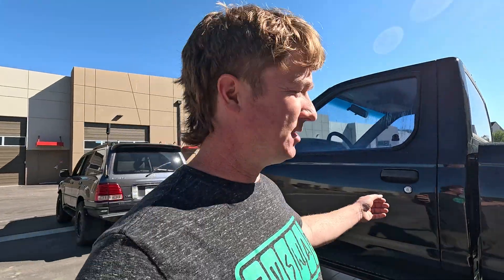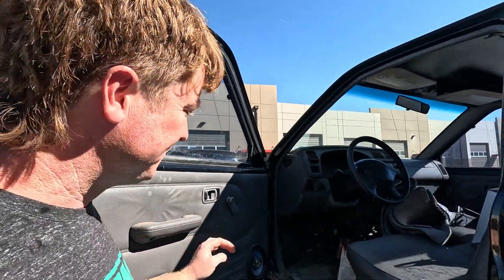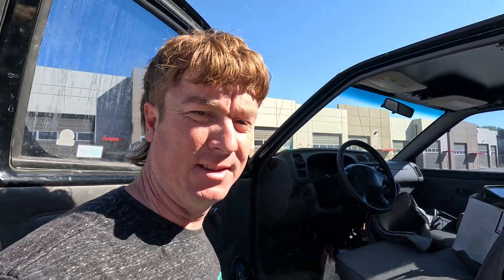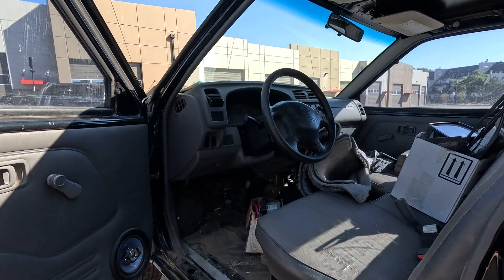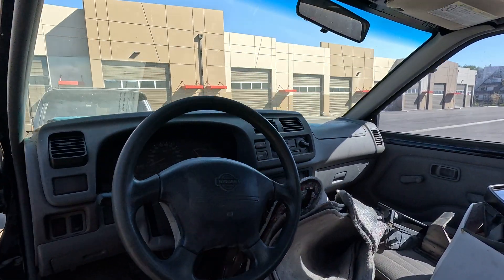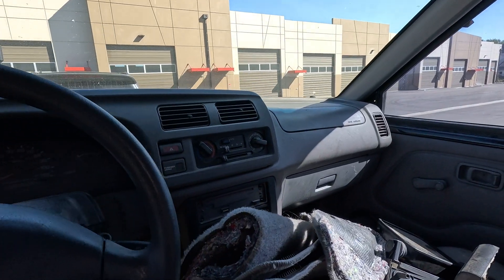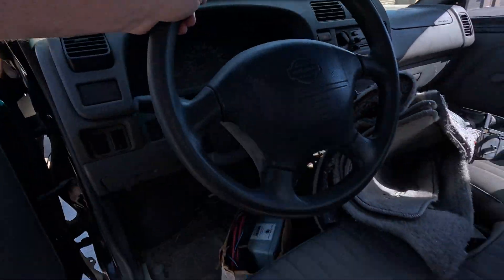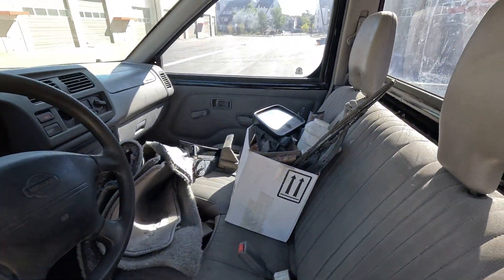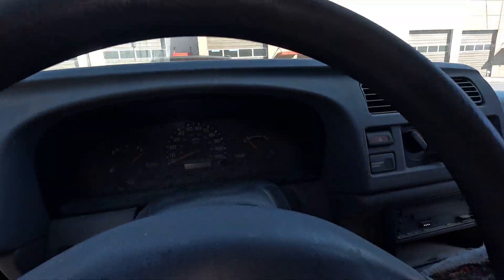I don't know how many miles are on this truck — it has a digital odometer and the 12-volt battery has long been removed. But it has this cool little bench seat. It's a five-speed manual truck, really bare bones and basic, but you can see it's in pretty good shape. The dash isn't cracked, the seats aren't that torn, all the windows are good. So this is going to be a sweet little ride.